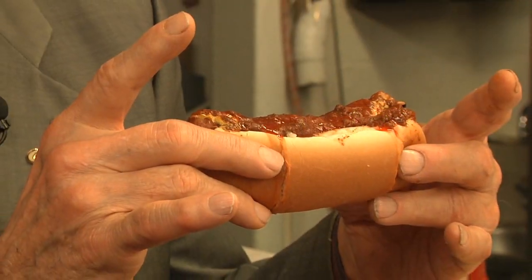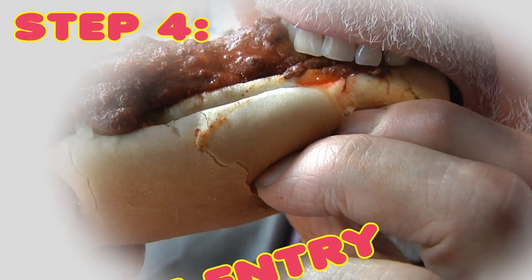The third step is lifting the chili dog. Remember: L is for lift and L is for level. When you lift it, you want to keep it level. You do not want to tilt it this way or that way, because then the sauce will slip out. Keep it level.